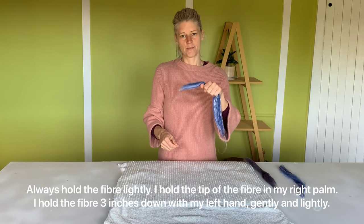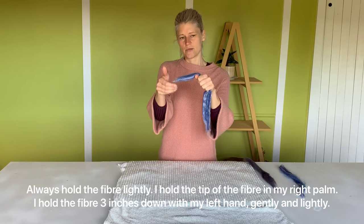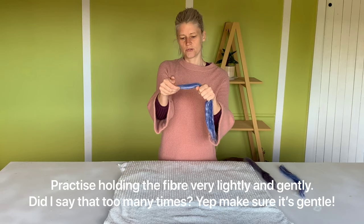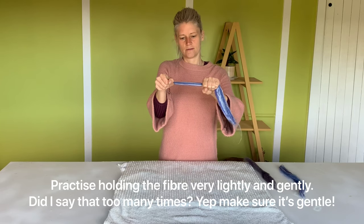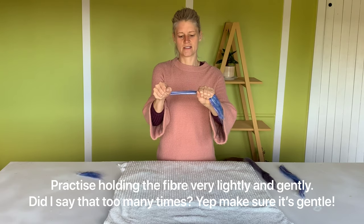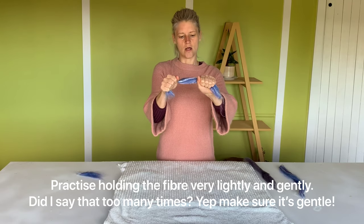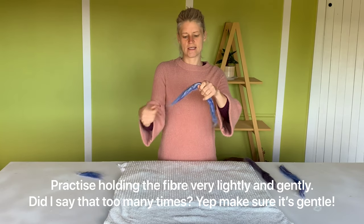To get a large piece of wool, you would grab the wool about three inches apart, nice and gently, from the top, and you just give it a pull. If you're holding the fiber too tightly, it doesn't come apart as easily, so you just want to hold it nice and lightly.